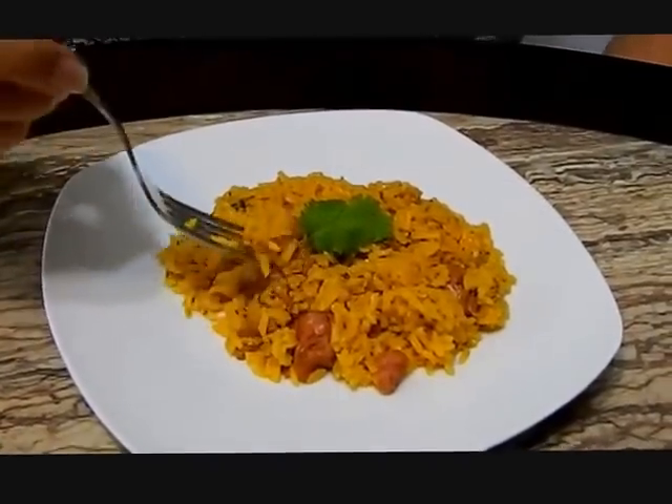Buen provecho! I really have to try it — it looks so good. Do try it!